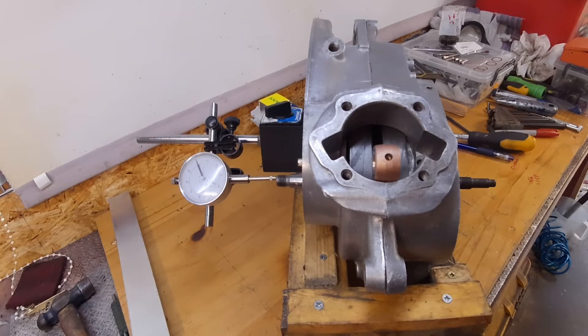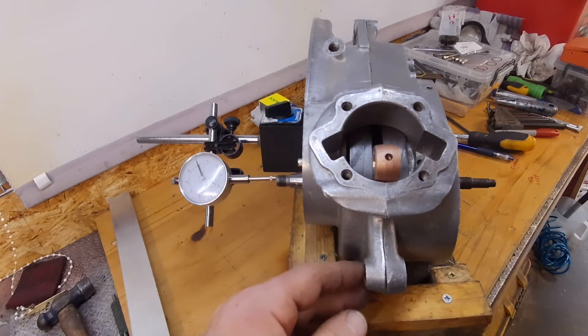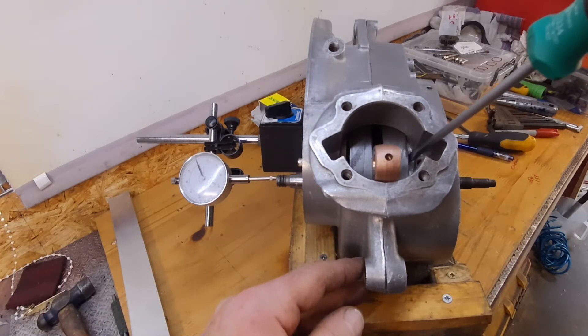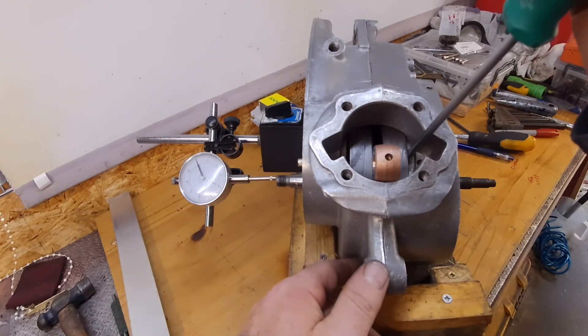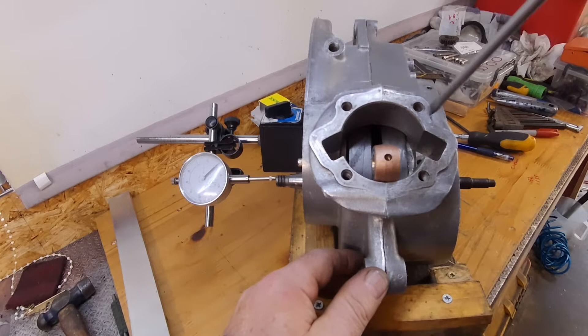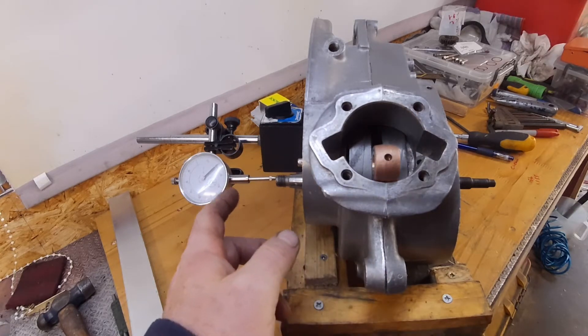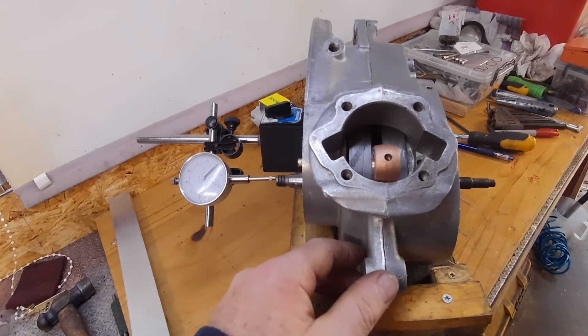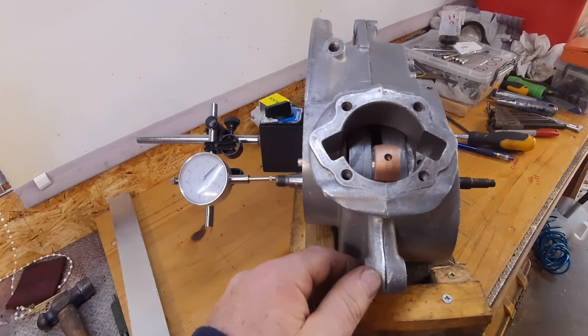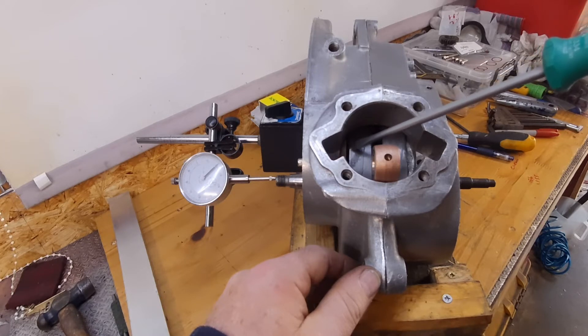There are several ways of doing this but this is probably the simplest. All I have to do is push the crank over that way and read the dial. So we have 20 thou of end float at the moment. According to the workshop manual, there should be a 10 thou shim on this side.